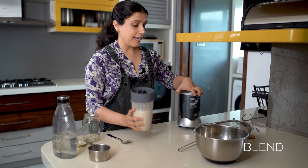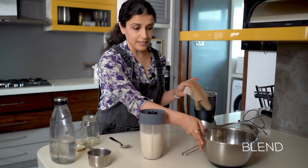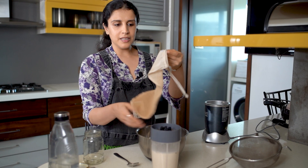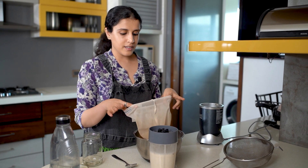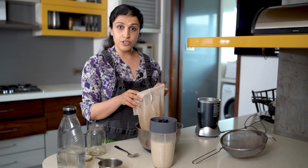Now, oats — just like almond milk — need to be strained. So what I'm going to do is use a nut milk bag. You're welcome to use a muslin cloth or a basic soft white cloth to help you strain.